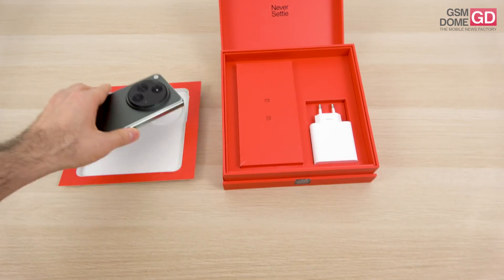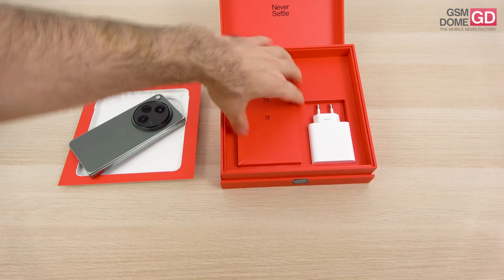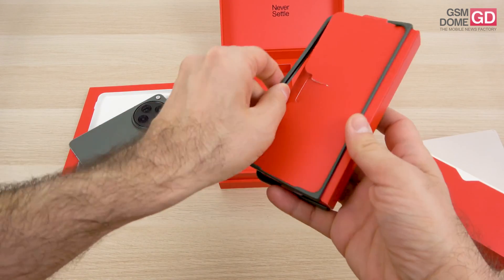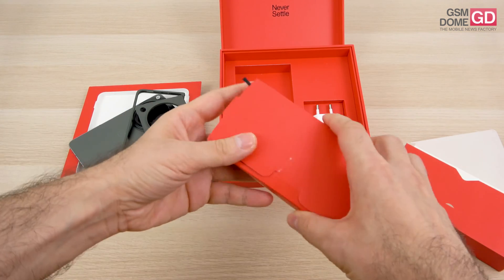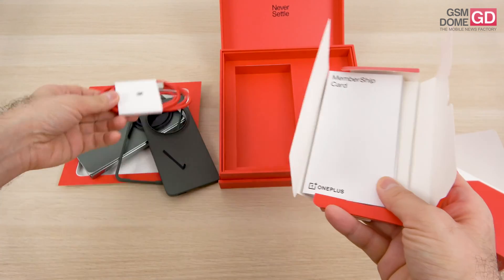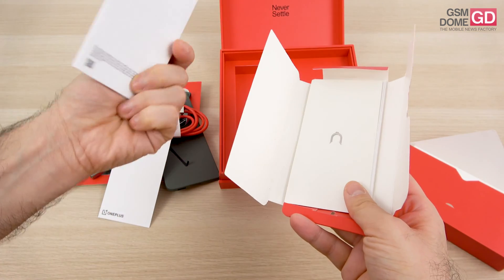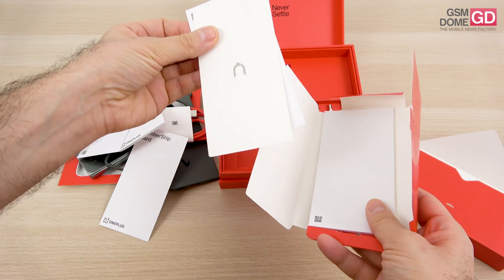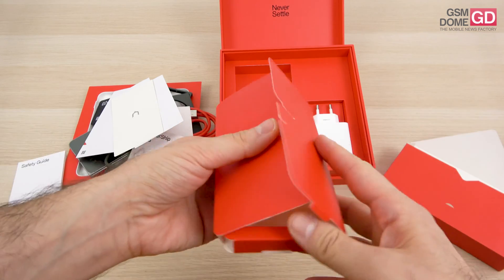We have the green version here. Inside the box we start off with a SuperVOOC charger, 67W, USB-A connector. Then in the red box we get the other accessories: two parts of a case to protect the handset, a USB-C to USB-A cable, a membership card for the special red cable club, the welcome manual and quick guide, a message from OnePlus, a metal key for the SIM slots, a bunch of stickers, and a safety guide. There's a lot to unpack here, especially manual-wise.